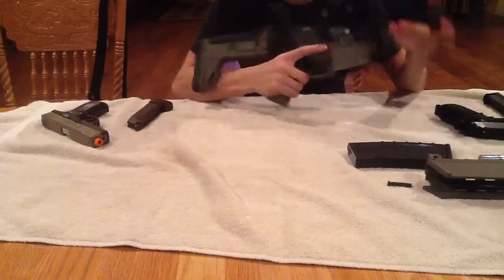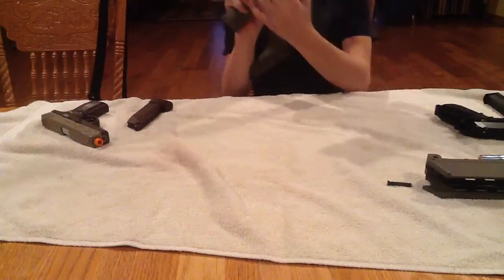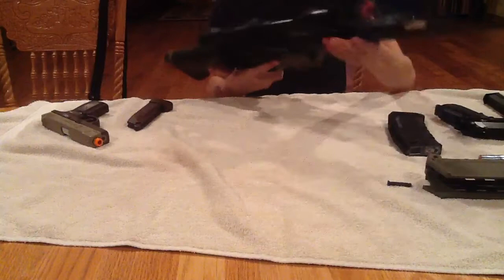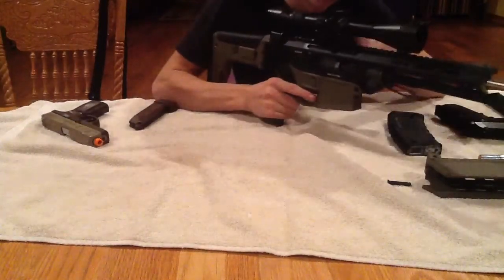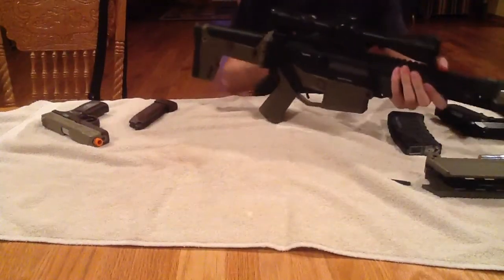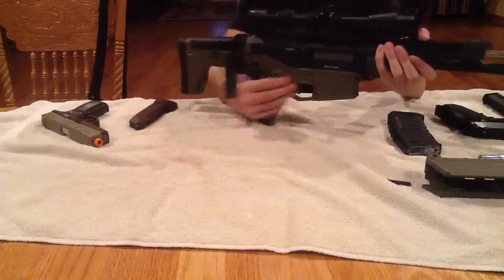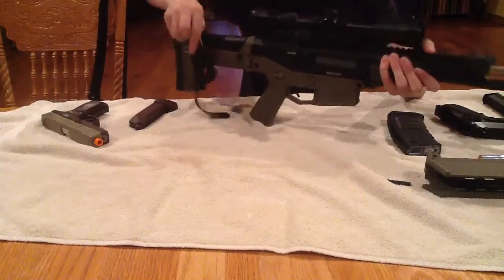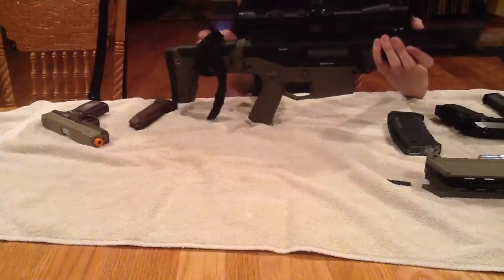It's totally ambidextrous — mag release is ambidextrous, you can put it here or here. Bolt release is also ambidextrous, both sides. I've got my one-point sling mount on here. I keep it under the trigger because there's really no other place to put it — I don't know if it's just on my gun or if this is a problem with anybody else, let me know.